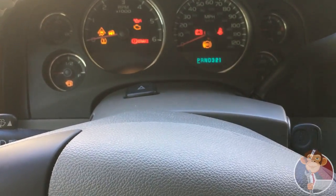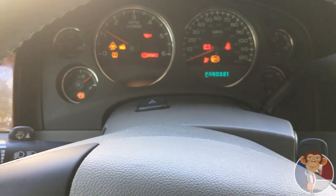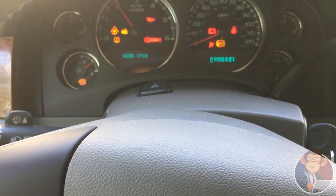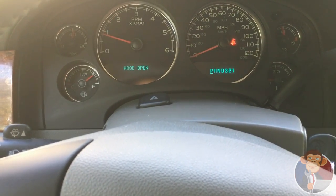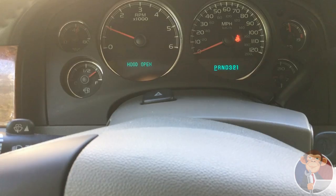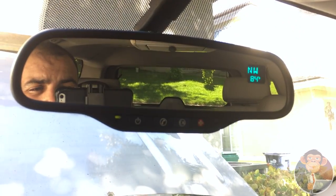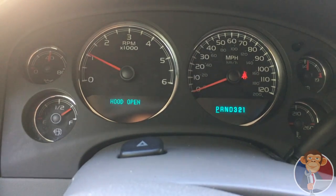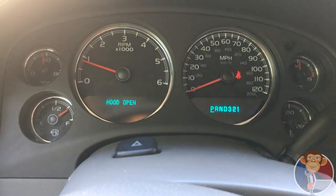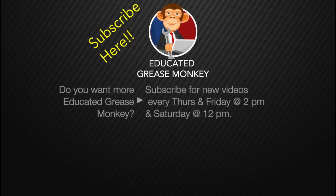I'm going to show you how this one acts now. It almost wants to shut off on me — I accelerated a few times. Didn't get too much smoke. That's it — nice and smooth idle.